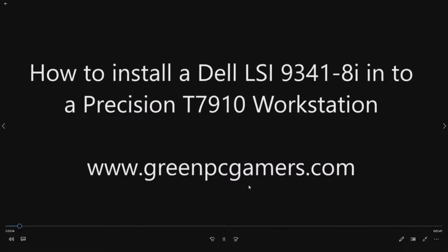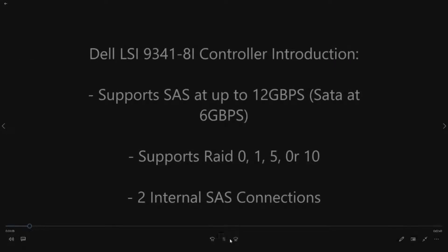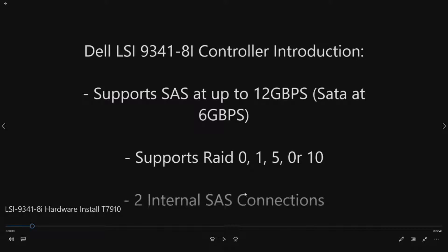This is an add-on RAID controller and it's a pretty slick RAID controller. It's very similar to the integrated SAS controller in that it supports 12 gigabit per second SAS drives and 6 gigabit per second SATA drives. It does have two internal SAS connections.